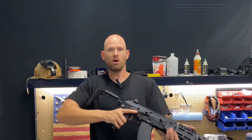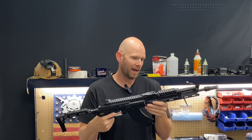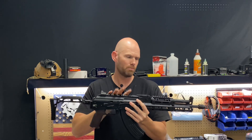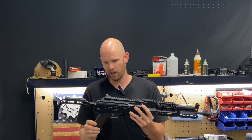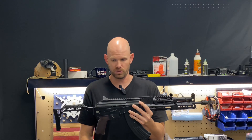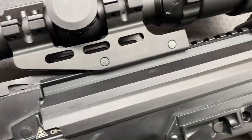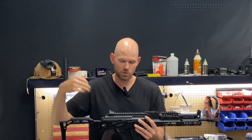Alright, let's get to the main video. The Picatinny dust cover here — I've had it for a little while. It came in this configuration with this purchase. This is the PSA GF4 AK-47, chambered in 7.62x39. I put a scope on here and shot from 100, 200, and 300 yards away.